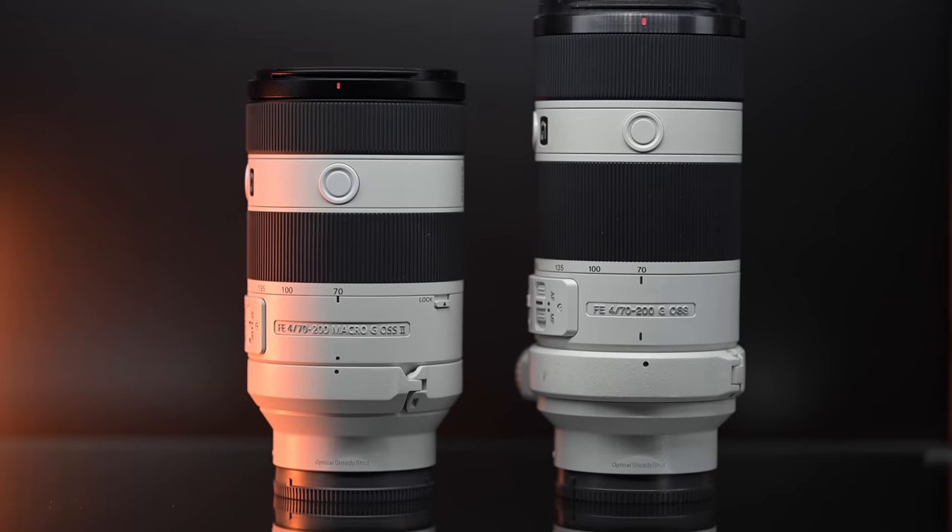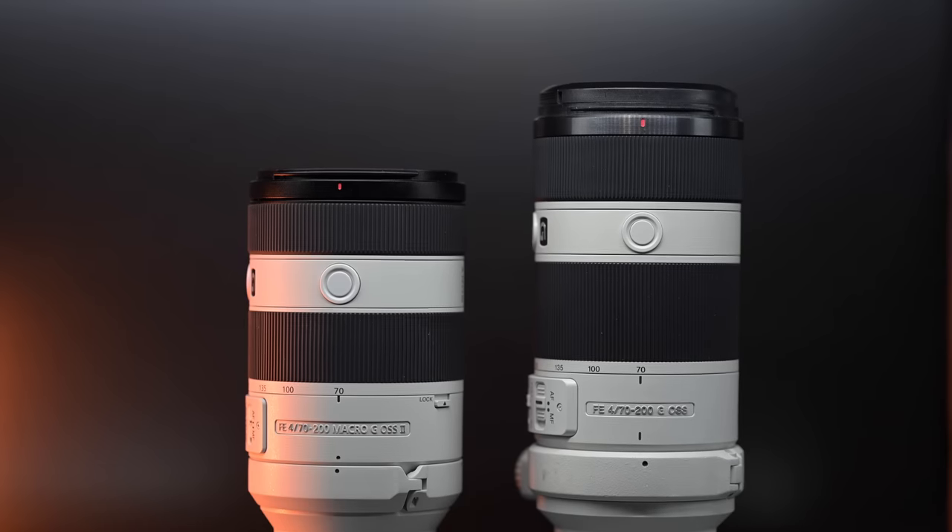If you're going to be using this on a gimbal, this is something you have to consider because the f4 is telescopic — you're going to have to adjust the weight as you zoom — whereas the f2.8, it's all internal. And the original 70-200mm f4 was also internal zoom.